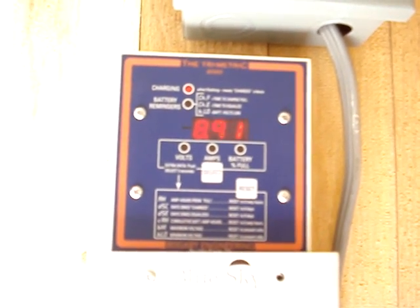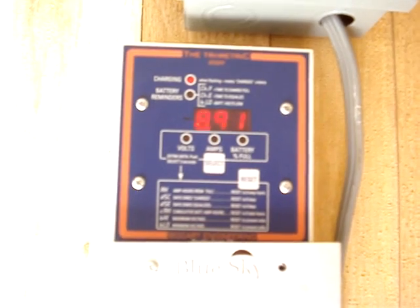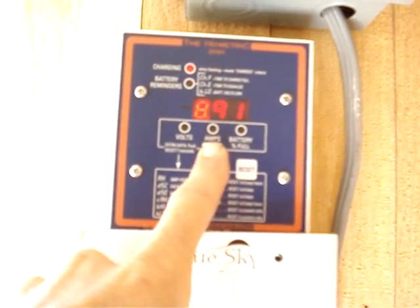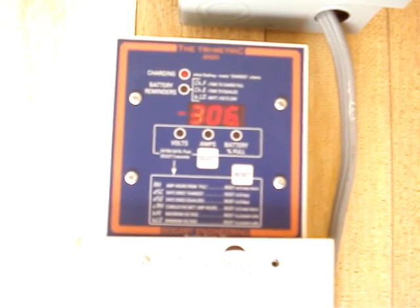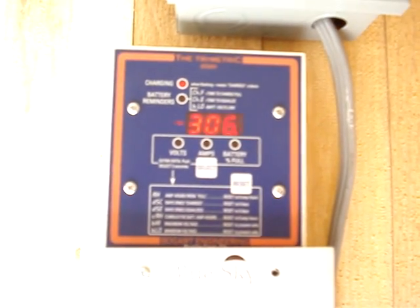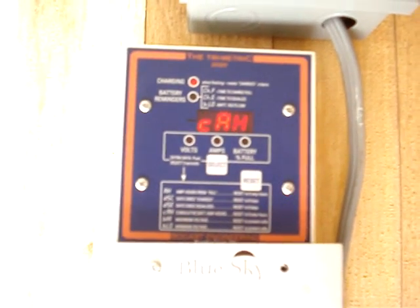A day since equalized — it's been about almost nine days since I had it hooked up to the grid to turbo charge it, so to speak, called equalizing. They recommend you do that once every couple of months anyway. This is the total amp hours that I have sucked out of those batteries — right now 306. As life goes on and you keep drawing juice out of your batteries, this will monitor the life of your batteries basically.